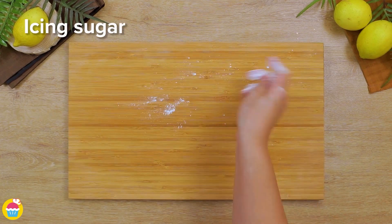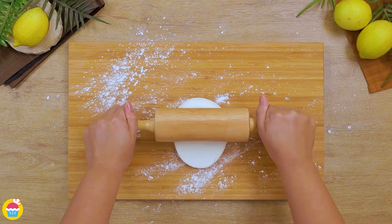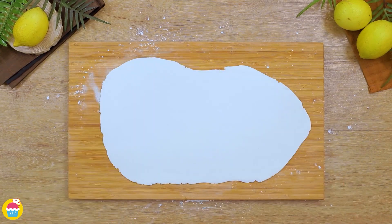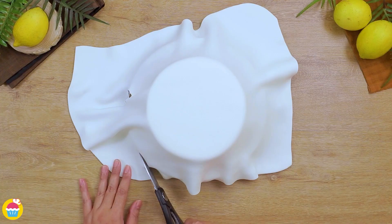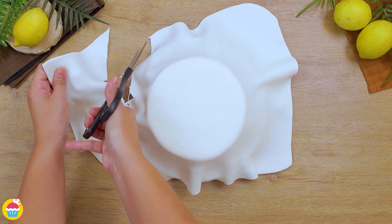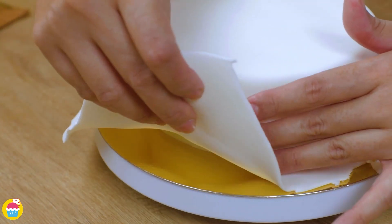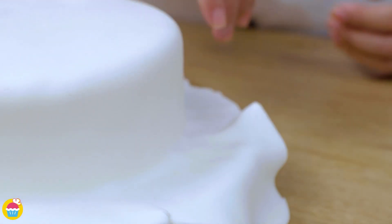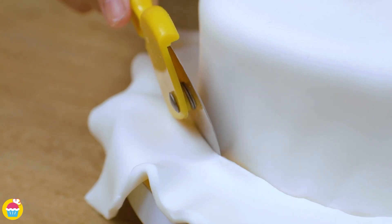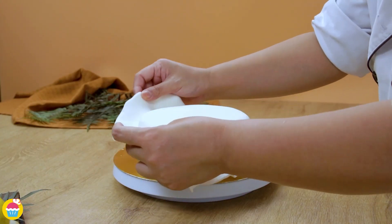Now we can have fun with some fondant — get some icing sugar and sprinkle it on a chopping board, and roll out your white fondant icing nice and thin, big enough to wrap around the entire outside of the cake. You can use some scissors to just snip off the excess, push it down to perfect it, then slice around with a cutter. That was easy, wasn't it?